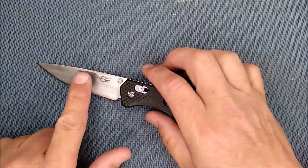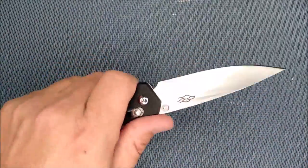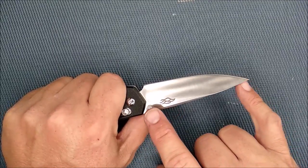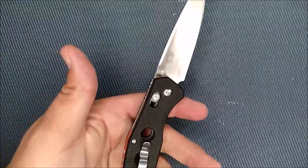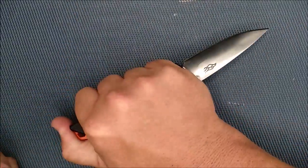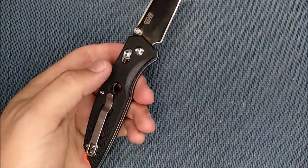The FB762-1 — one meaning that it's a satin blade — is a fine little knife. Well, it's a full-size knife. You've got over a three-inch blade, actually close to three and a half inches. And so it's a full-size knife for sure, but it feels and handles like a small knife, and that's a really good thing on this knife.